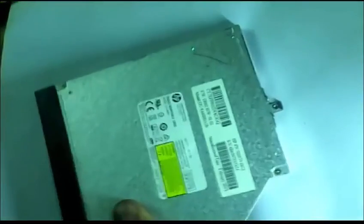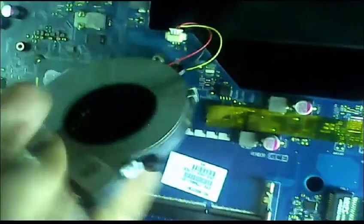This is the laptop DVD ROM. Here is the background and front of the DVD ROM. This is the laptop cooling fan. It is 5 volt DC — I'll show you, 5 volt DC.